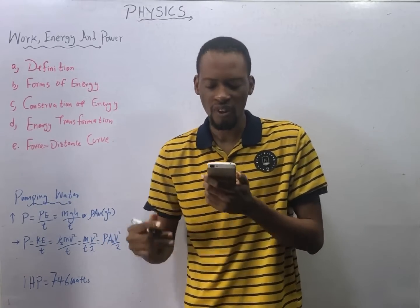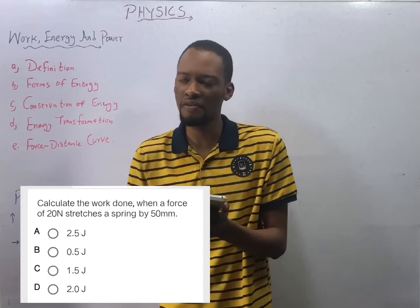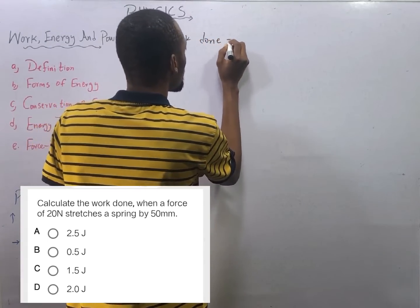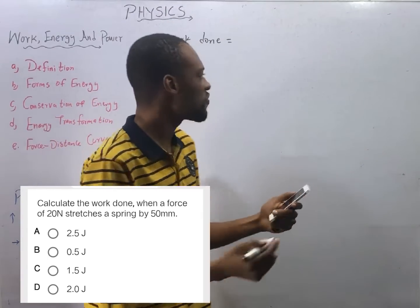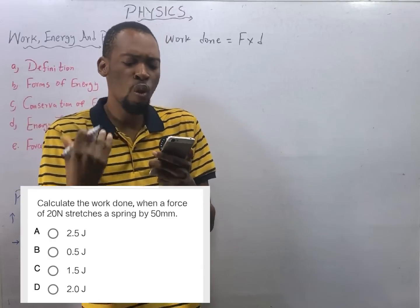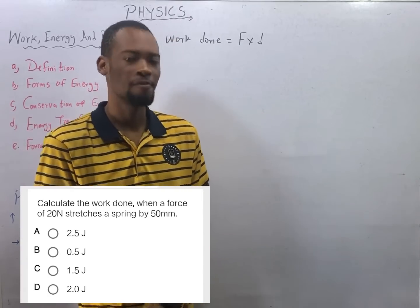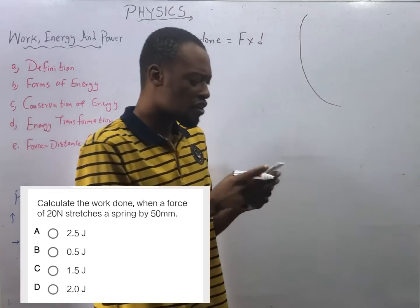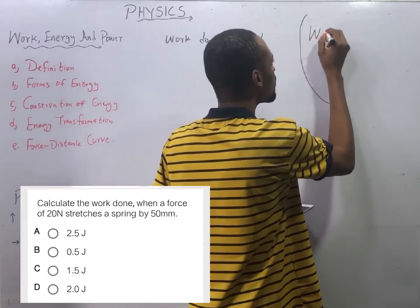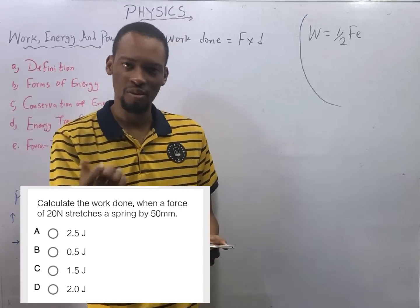Calculate the work done when a force of 20 newtons stretches a spring by 50 millimeters. We agreed earlier that work done is force times distance in the direction of the force. In this case the work is done by stretching a spring. This introduces us to a new formula: for a stretched string, work done is elastic work — work done equals half F times e, where F is force and e is extension.